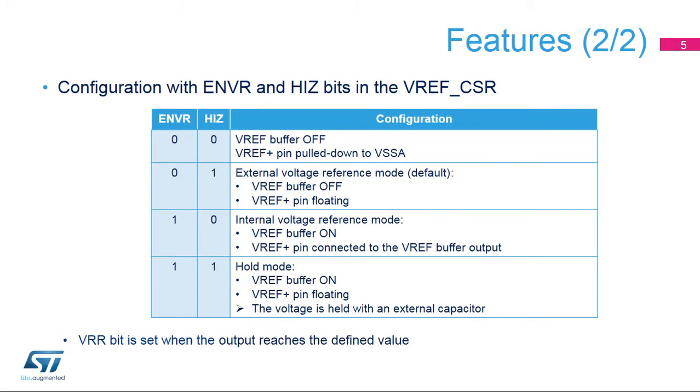The internal voltage reference can be configured in four different modes depending on the ENVR and high Z bits configuration. After enabling the VREF buffer by setting the ENVR bit and clearing the high Z bit in the VREF buffer CSR register, the user must wait until the VRR bit is set, meaning that the voltage reference output has reached its expected value.